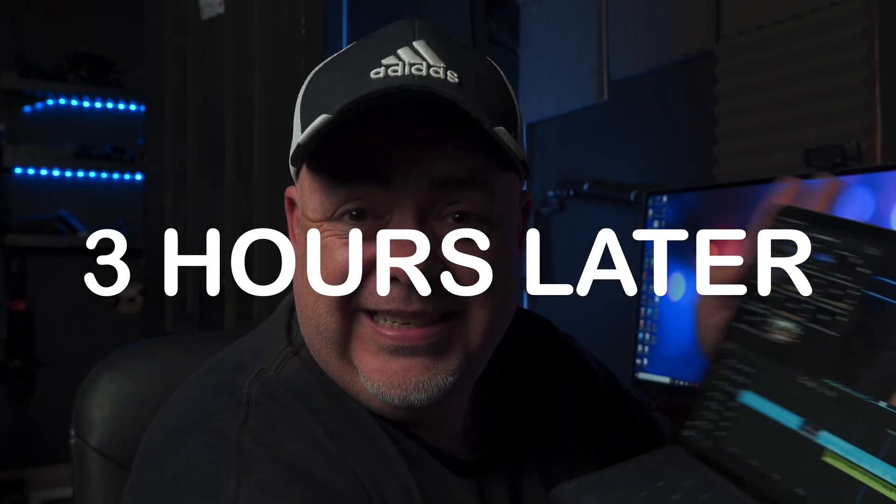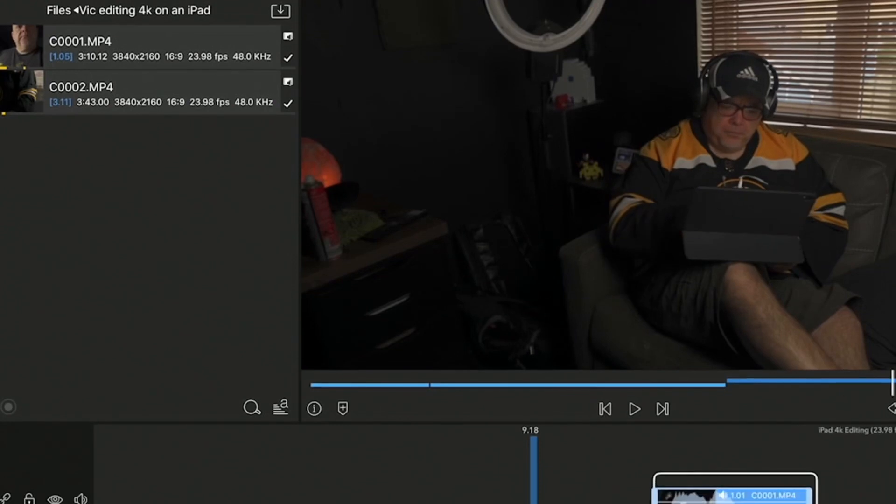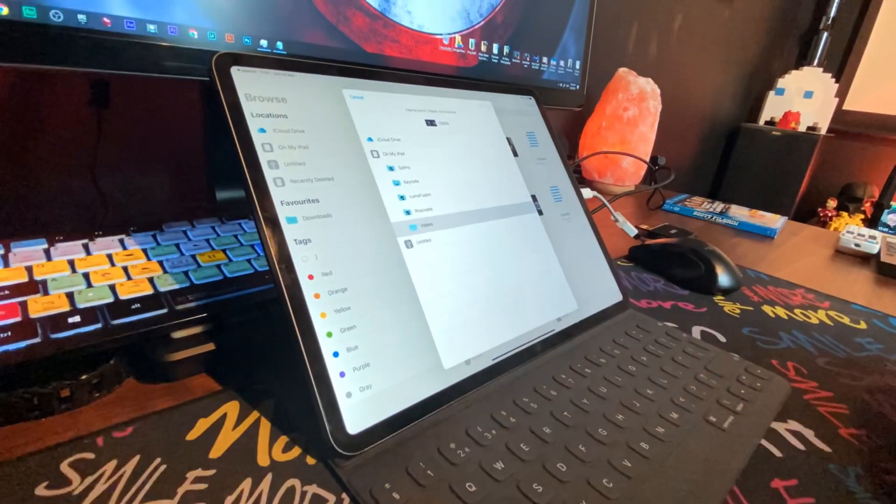And edit it I did. I survived, and LumaFusion and the iPad Pro did too. Whatever happened, I don't know, but it has been rock solid for this entire edit — three hours straight, non-stop. The whole thing including b-roll, animations, everything has been edited through LumaFusion, including the upload, and render times are really good. That said, LumaFusion is not without its limitations. It's buggy in places. File management is a little all over the place — partly due to iOS and how it manages files. It can be hard to find stuff. You have to color grade each clip individually rather than using an adjustment layer.